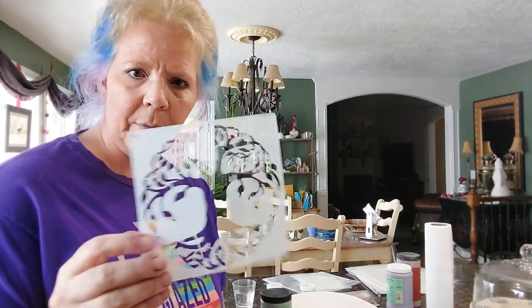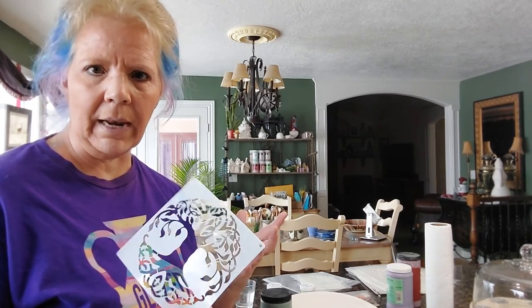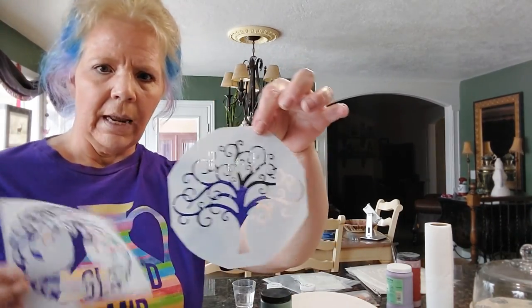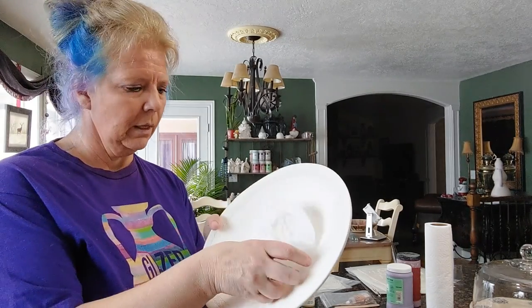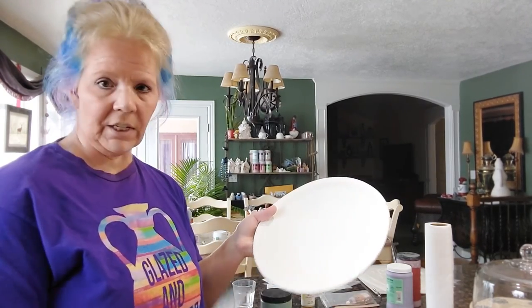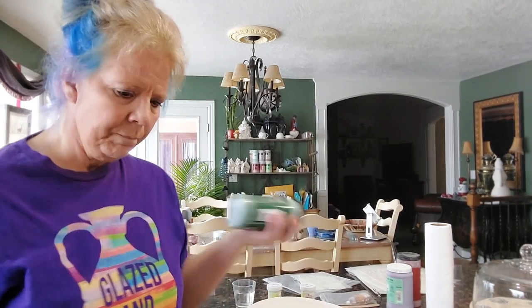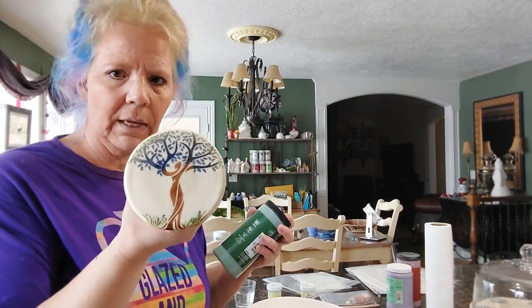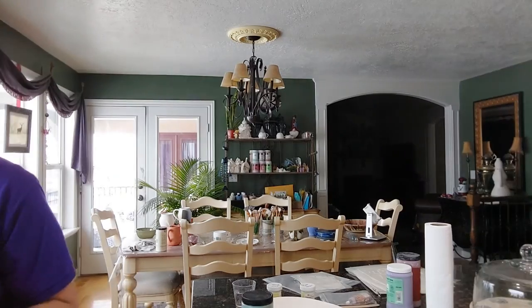I've got a bunch of plates I didn't do anything to in the greenware stage, and I have some tree of life stencils — I bought a set of 12 on Amazon and they came in all different shapes. I cut one to fit the plate better since this one is more bowl-shaped and the squares were sticking up too much. I'll show you how to do both.